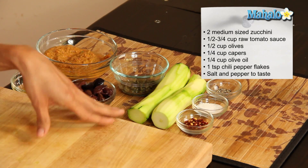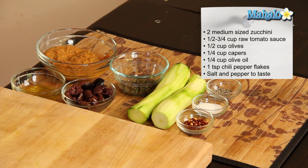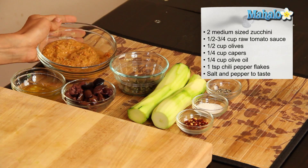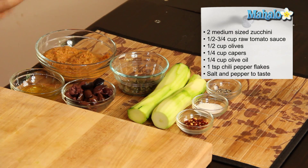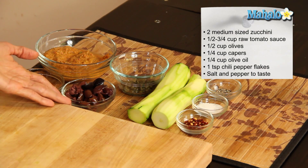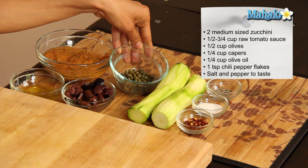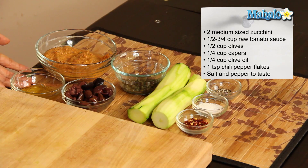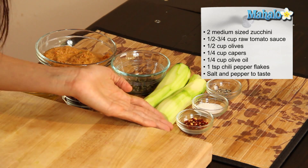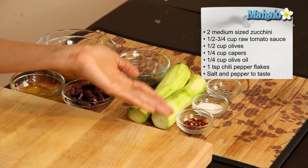Go for organic — it's going to be better for you. We have our pre-made tomato sauce here; you can get that recipe off our site as well. I have about half a cup to three quarters of a cup of that, a half a cup of chopped Kalamata olives, a quarter cup of organic capers, a quarter cup of cold-pressed extra virgin olive oil, one teaspoon of red chili pepper flakes, and salt and pepper to taste.